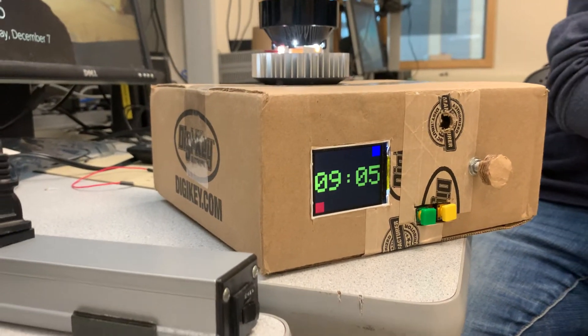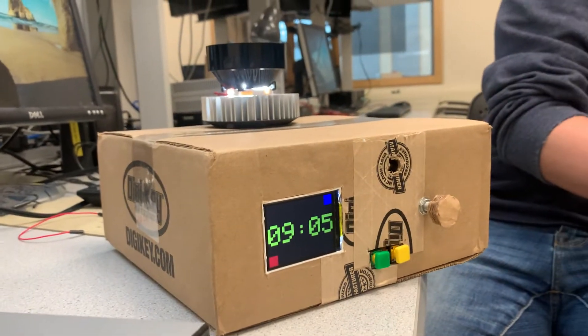It took a bit to figure out the hardware stuff, but I think it was kind of neat. Turned out pretty nice.